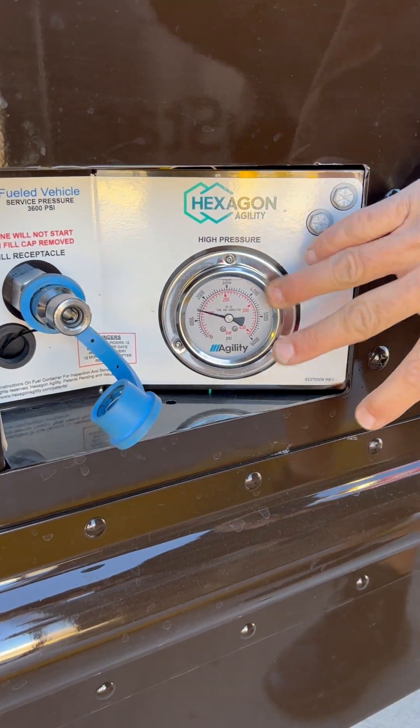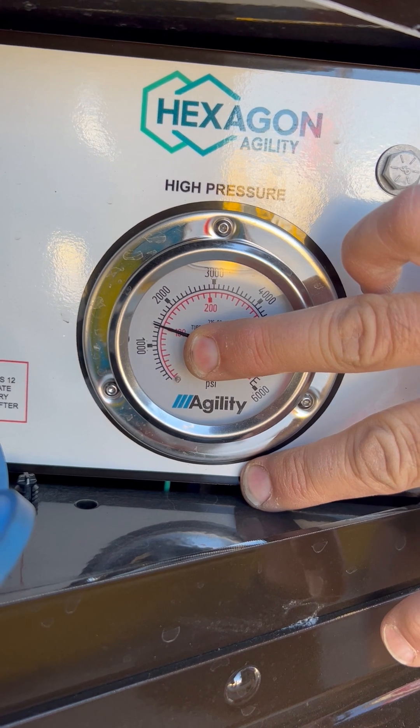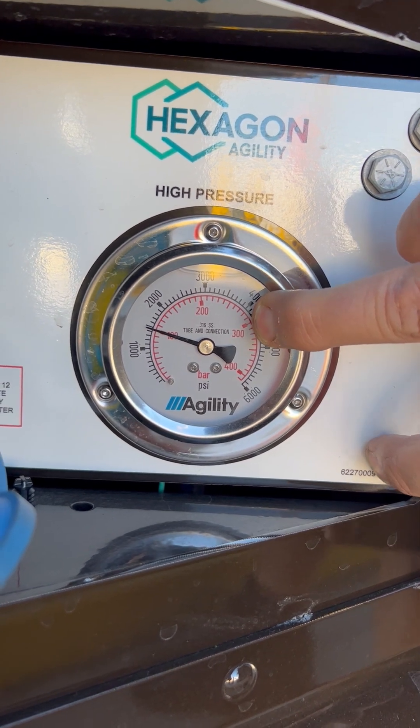Back here you'll see the fuel gauge. Right now you'll notice that it's about 1,500. It is about 2,000 low of the full pressure of our gas. It's high pressure. You want to be close to 4,000. The compressed natural gas should go up to 3,600 to be full.